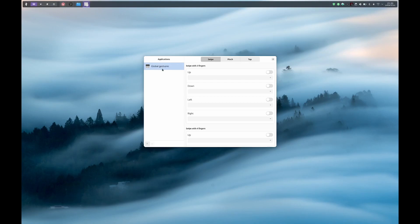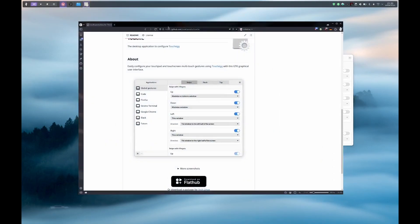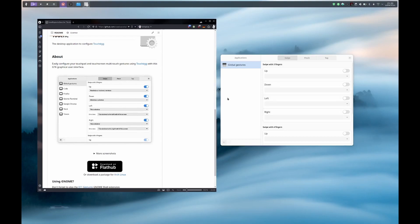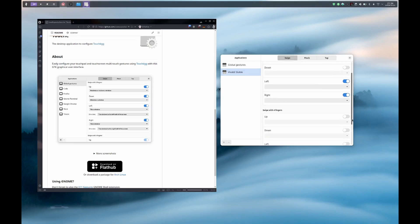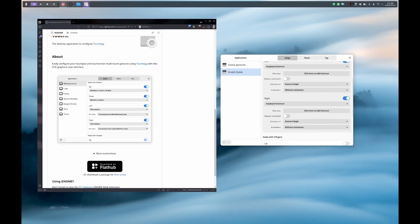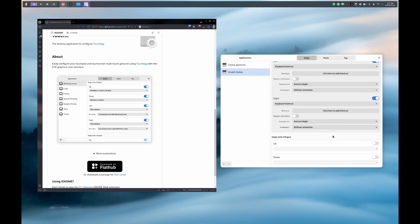For the first example, I want to do a swipe with three fingers left or right for going backward or forward in my browser history. This works with every browser, but I am going to use Vivaldi. The only thing you have to do is check that the shortcut is right for your browser. I just have to click on the plus, select the application I want to add, and like so, I have added Vivaldi. I am going to enable the left and the right swipe, then select the keyboard shortcut option.